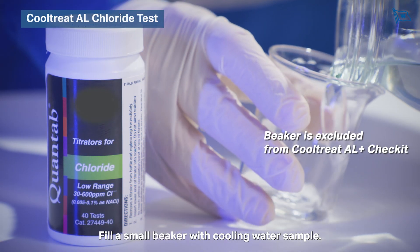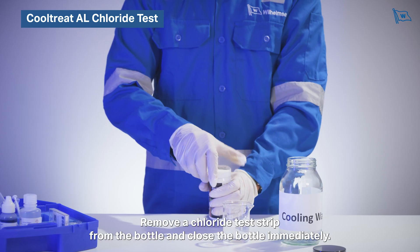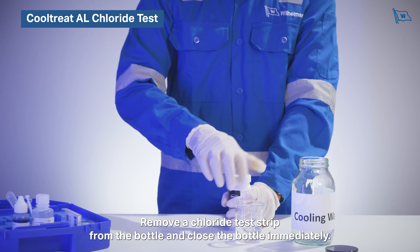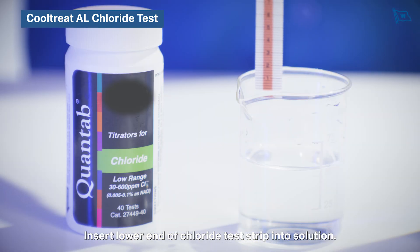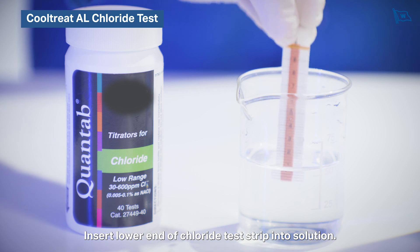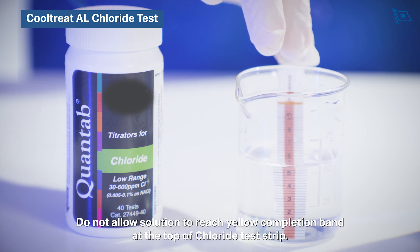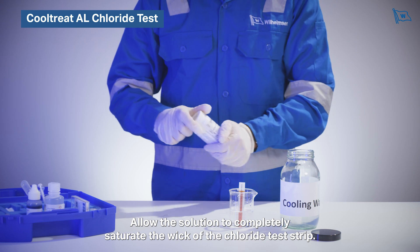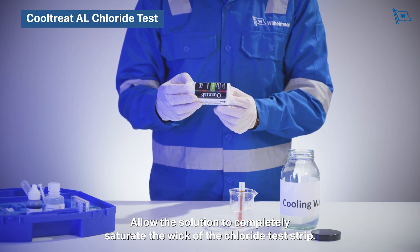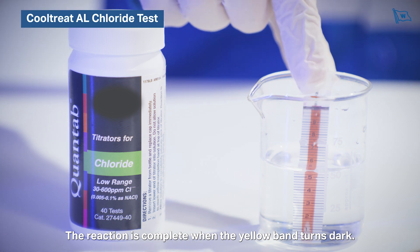Fill a small beaker with cooling water sample. Remove a chloride test strip from the bottle and close the bottle immediately. Insert the lower end of the chloride test strip into the solution — do not allow the solution to reach the yellow completion band at the top. Allow the solution to completely saturate the wick of the chloride test strip. The reaction is complete when the yellow band turns dark.